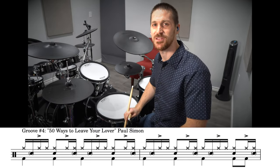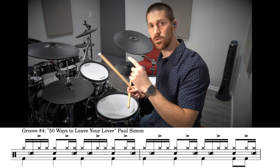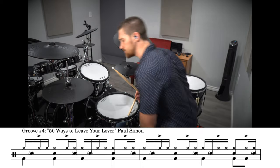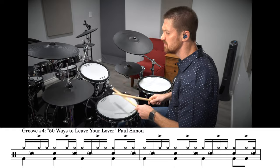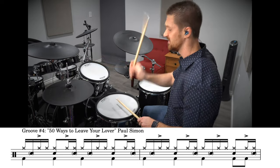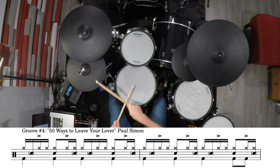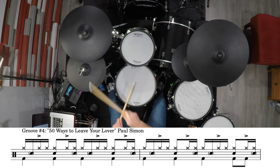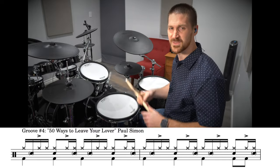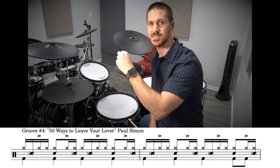The fourth groove is actually from 50 Ways to Leave Your Lover, but it's not the main groove — this is the chorus groove. I think it sounds just as cool and is definitely worth learning, so check out groove number four.